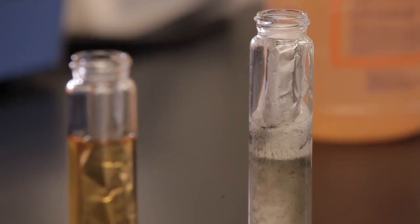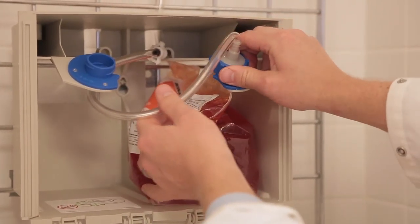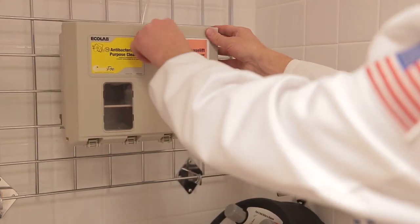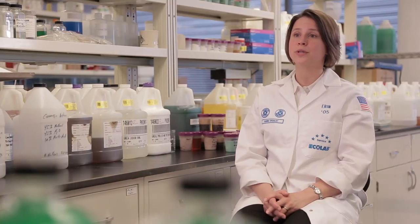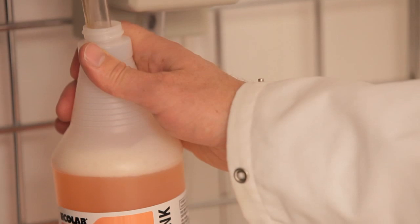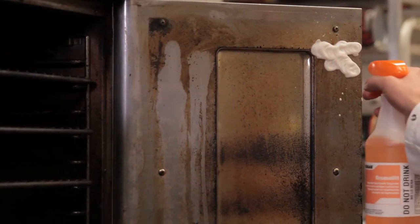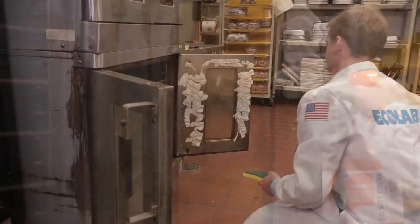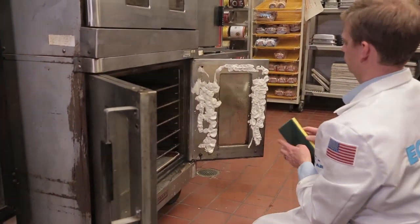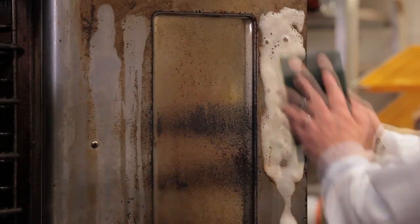We also wanted to move from a ready-to-use solution to a dispensed solution to make it easier for customers. Some of the benefits of a dispensed solution are reduced packaging, reduced need for storage space, and it's easier for the employees — there's no free pouring involved. One of the considerations in developing the product was to make sure it had good vertical cling, so we selected a unique foaming nozzle on the spray bottle to allow the foam to cling to vertical surfaces found on hoods and ovens where the grease accumulates, giving the chemistry time to penetrate and remove the soil.